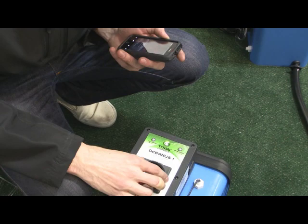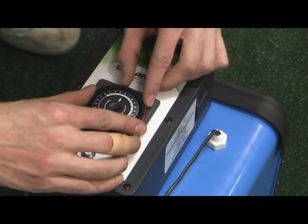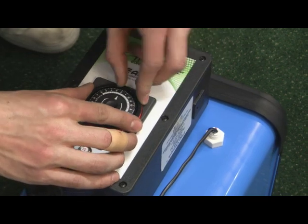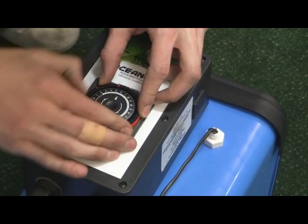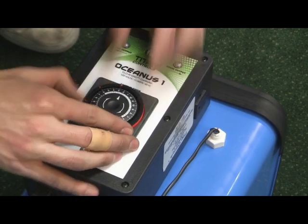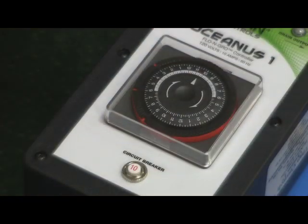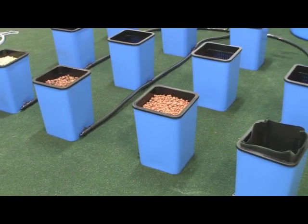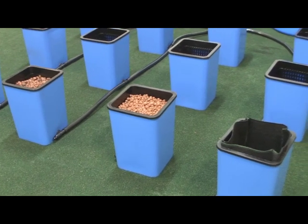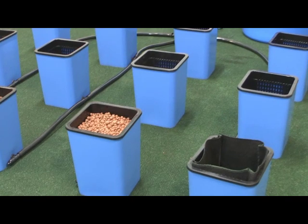Check your watch or cell phone to set the time of day on the Oceanus One. Now set the flood periods on the Oceanus One by pushing the non-detachable 15-minute tripper towards the center of the timer. An orange ring will show that the tripper is in the on position. Normally your plants will need to be flooded two to three times per day, depending on the type of soilless mix you are using.